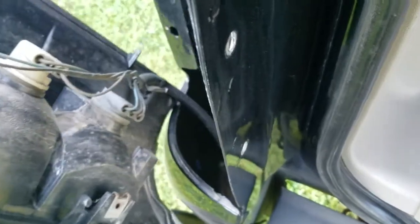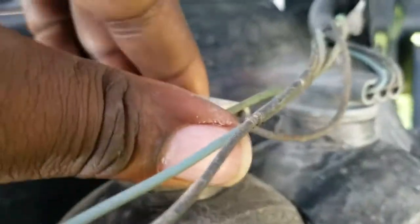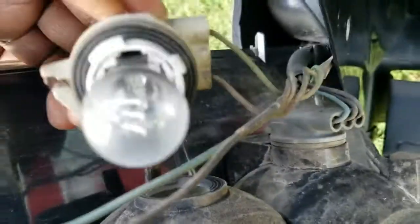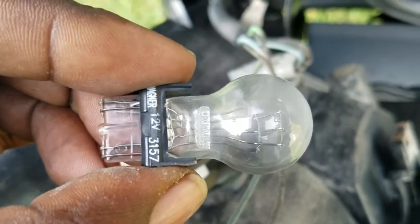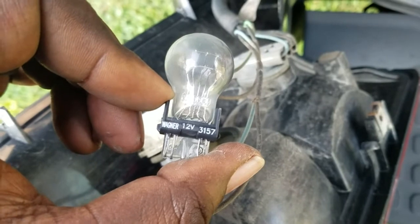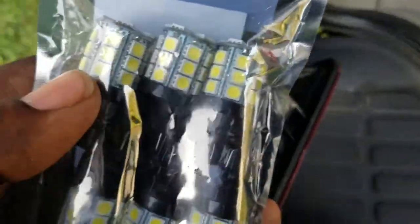Alright, see that? This is the bulb we're gonna change. I believe it's a 3157. Real simple guys — see that? 3157. It's the same bulb we've got here, but the LED version is brighter.